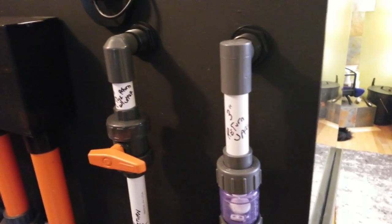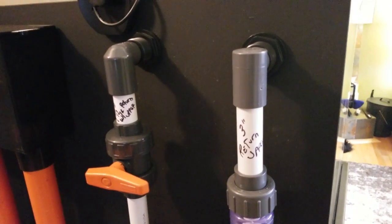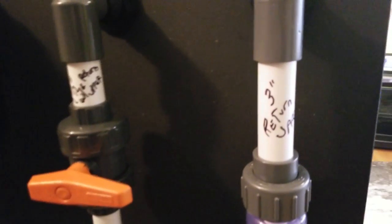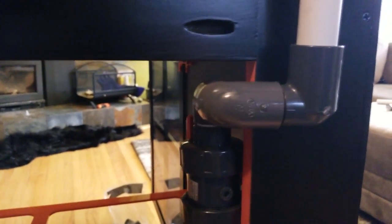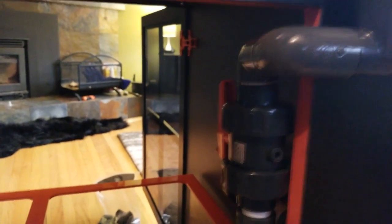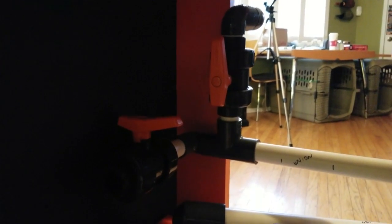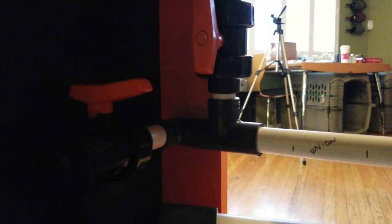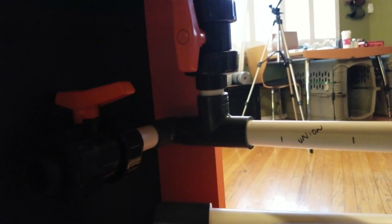Once I was done dry fitting the white PVC, I measured each section again and again and made notations on the PVC including the measurements. These become my template for cutting the orange PVC to length. An important note: these measurements do not include the amount of PVC that drops into the fitting. Most PVC fittings allow the PVC to drop in about 1 inch. So if I marked a white PVC run as 12 inches of visible PVC, I need to add 2 more inches for a final cut of 14 inches — one extra inch for each end dropping into a fitting. Check valves only allow the PVC to drop in 3/4 of an inch, so they're one of the exceptions.